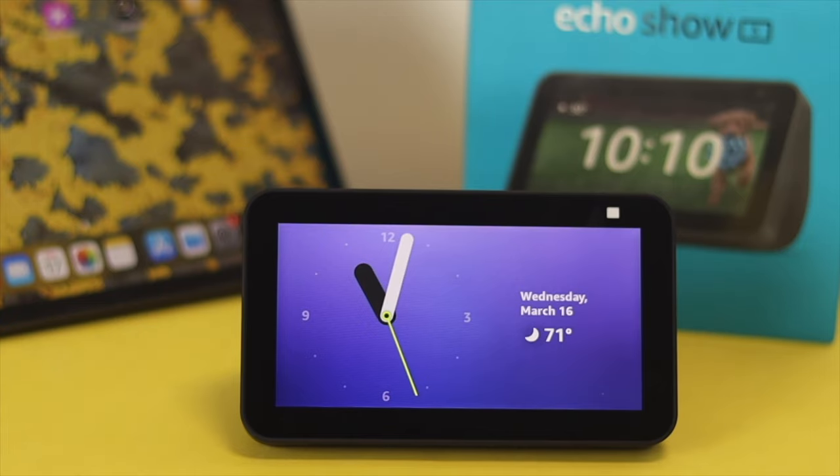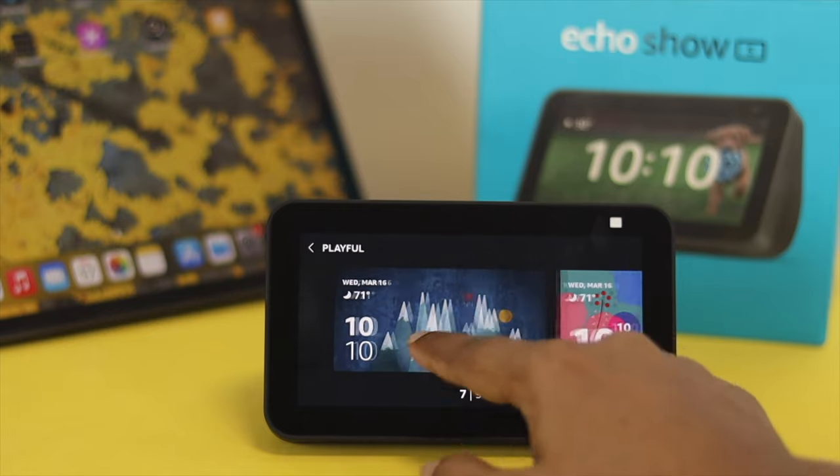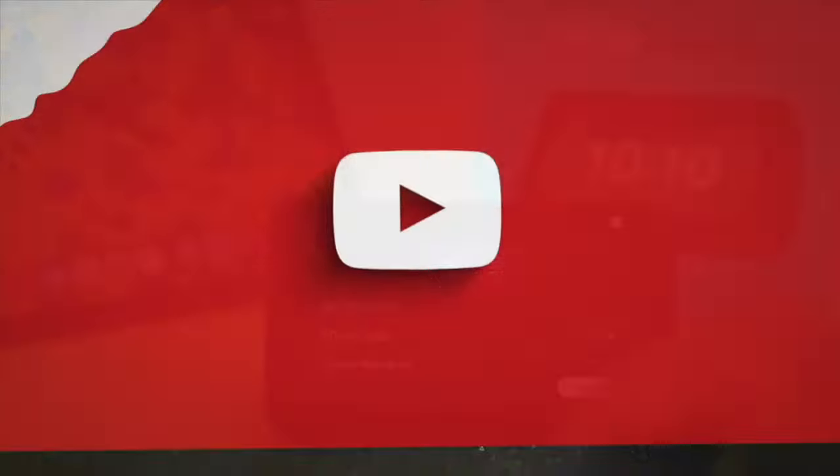And this is how you can customize or change the watch face on your Amazon Echo. I hope you found this useful. If you think so, leave a like and subscribe to the channel. Thank you for watching, and I'll talk to you later. Peace out.